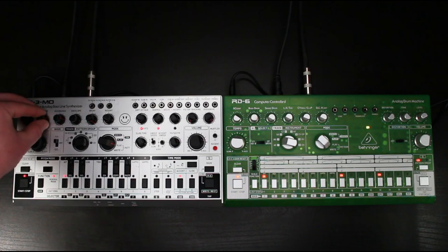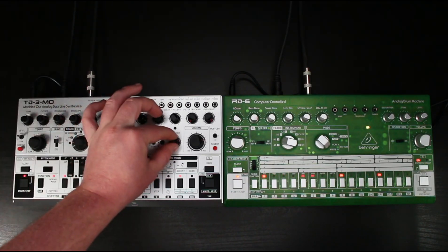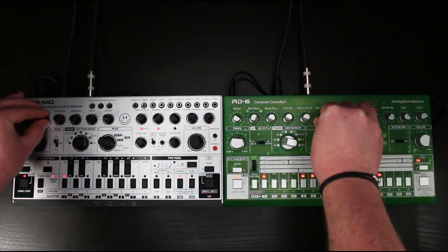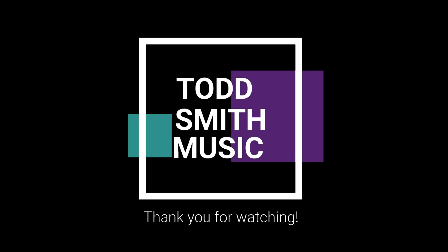I know the acid world is happy right now with the TD3 Modded Out hitting the market. What do you guys think of it? Would love to know your opinion. I use my TD3 almost every single day — absolutely love it. And as always, stay positive, stay creative, support each other, and peace.